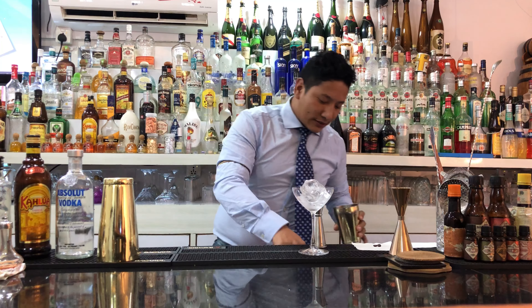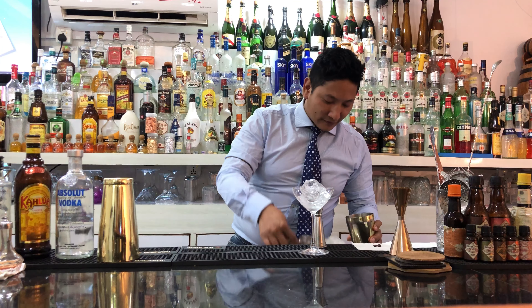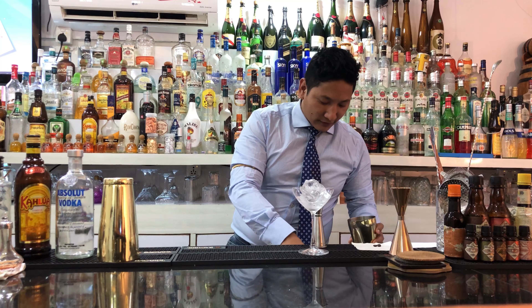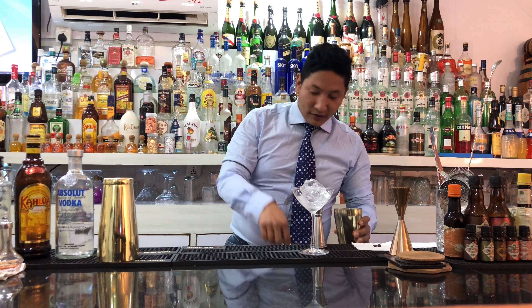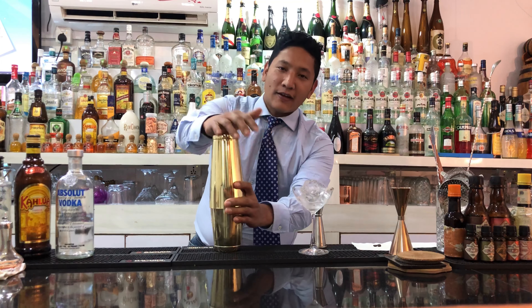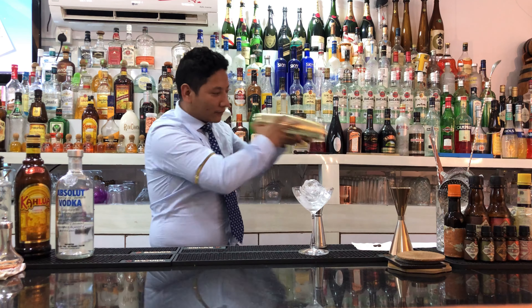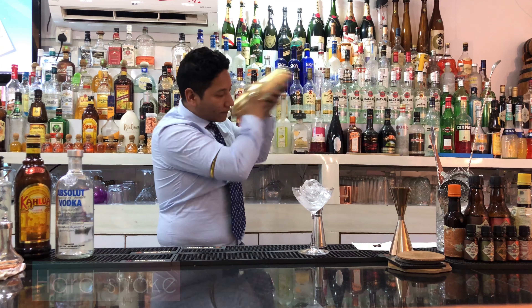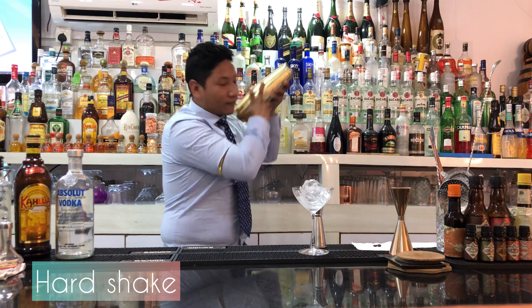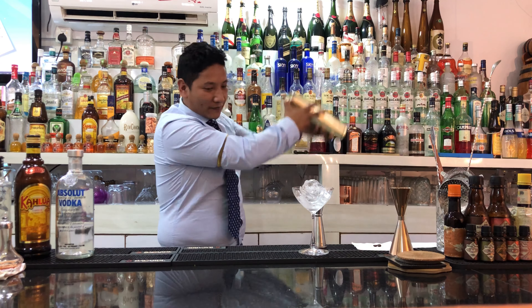And we pour some ice. And hard — let's go.